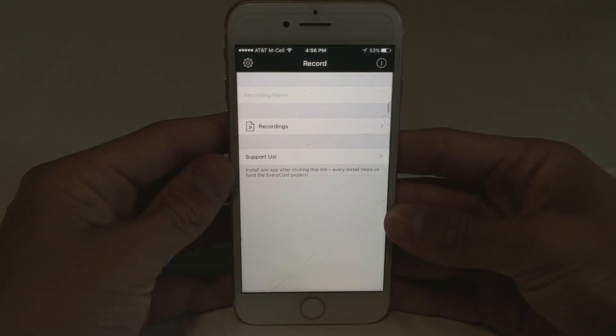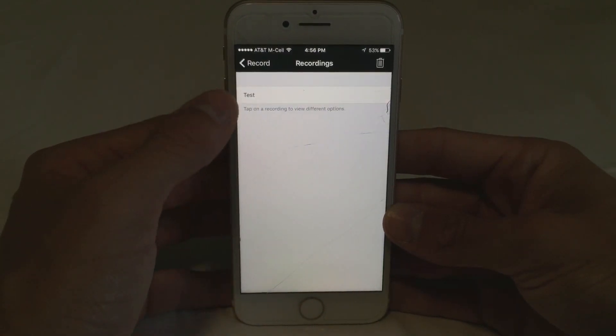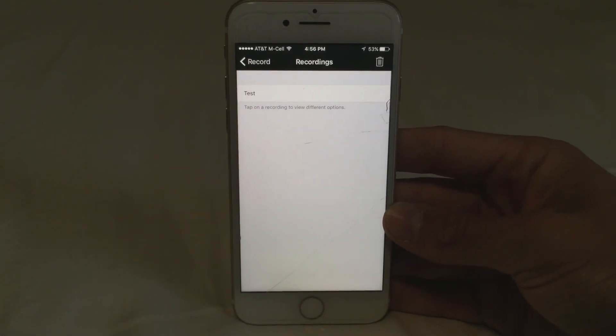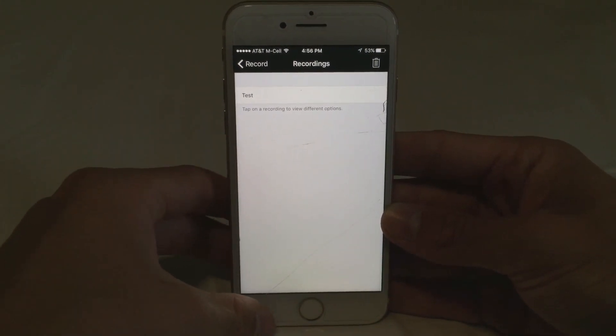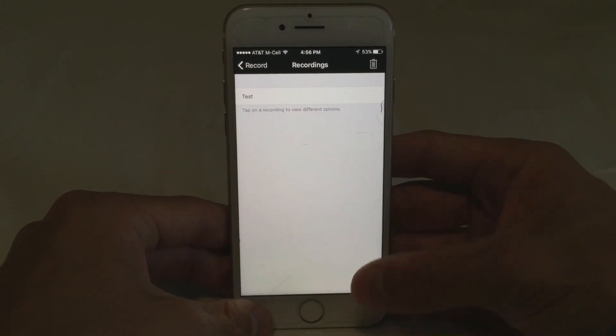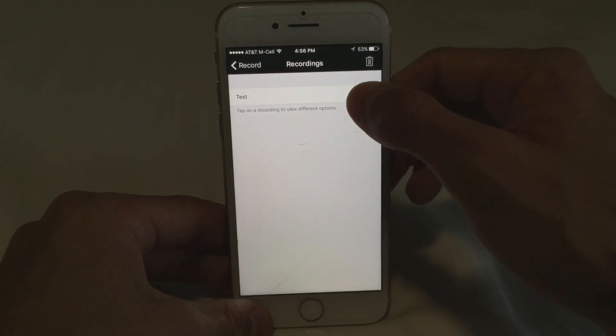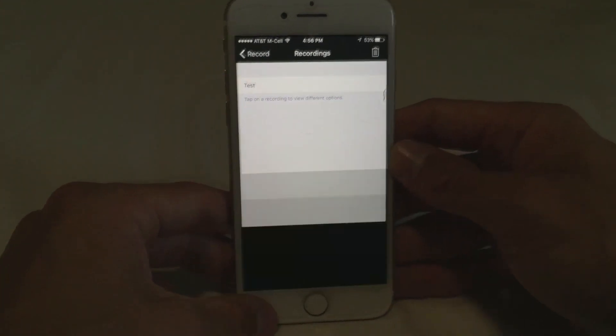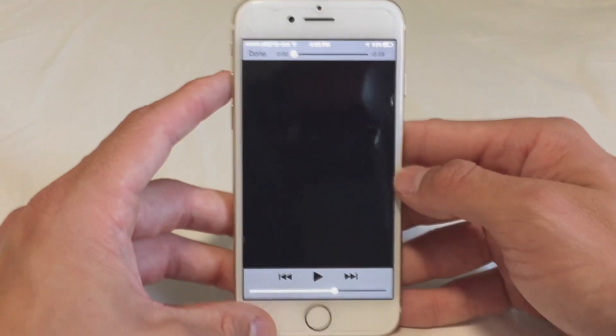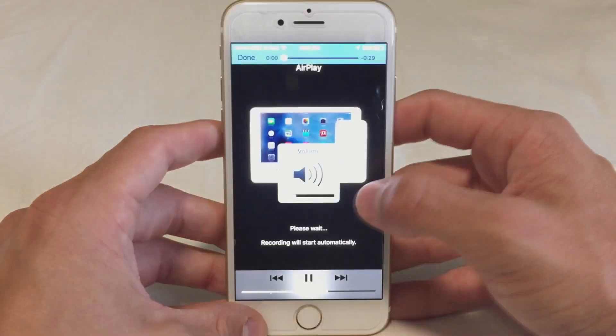Once you finish the recording, open up the recordings folder — it's going to ask you to enable Touch ID in order to view the recordings folder. Click your test recording, click the play button, and see how it turned out.